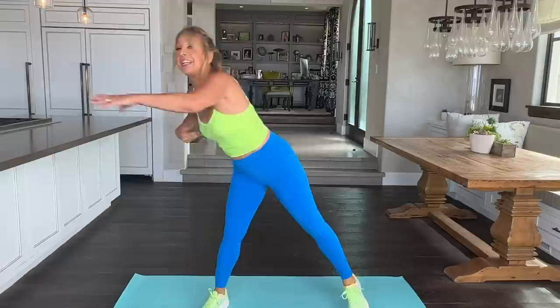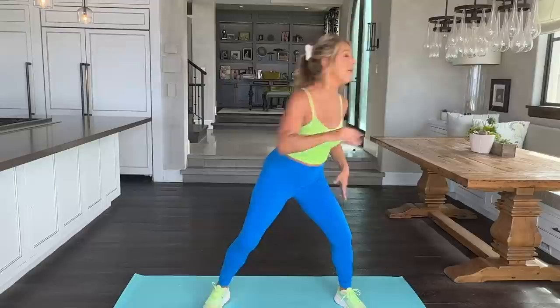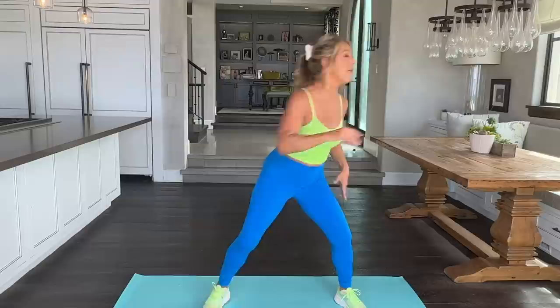Two and over to the side. Reach tall. Strengthening and lengthening your spine. It's a reach — you got it. And stretch. Beautiful. Two more — up, that's it, and over. Good.